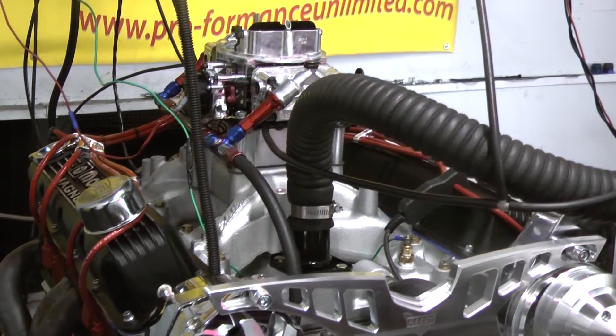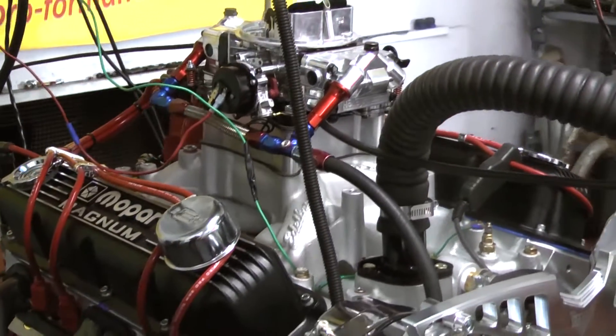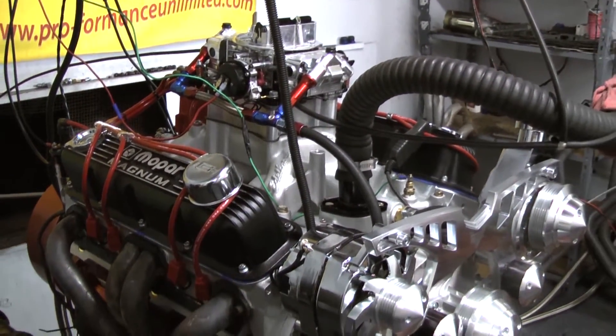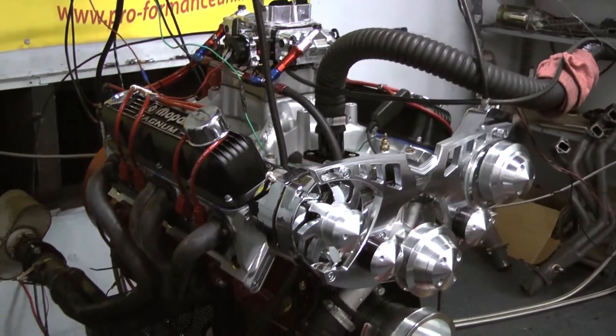The custom ground hydraulic roller camshaft by Comp Cams. For the cylinder heads we went with the Edelbrock Performer RPM Magnum series aluminum cylinder heads, with the stainless steel full fulcrum roller rockers and the Manley push rods.